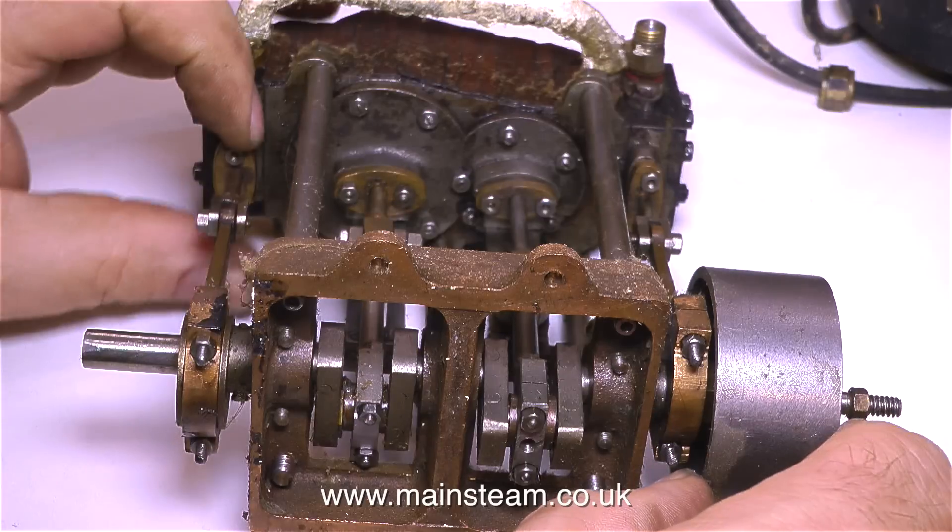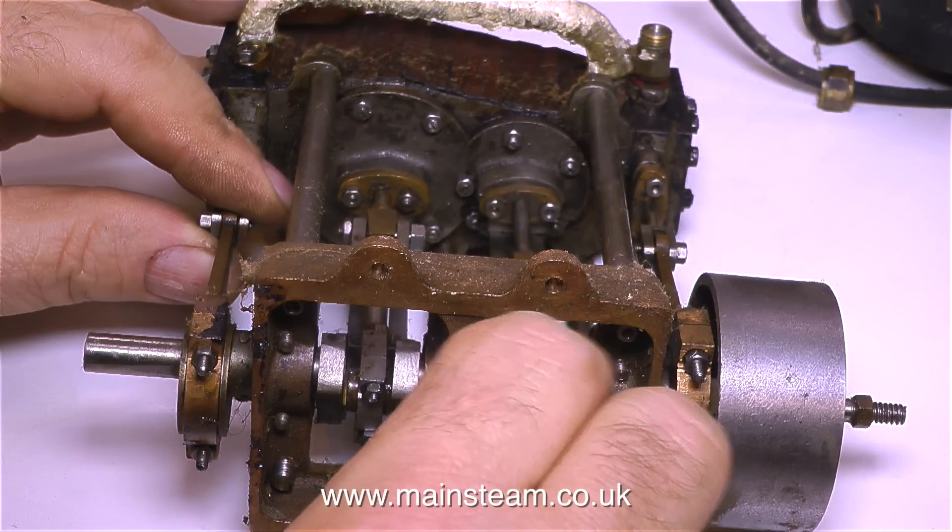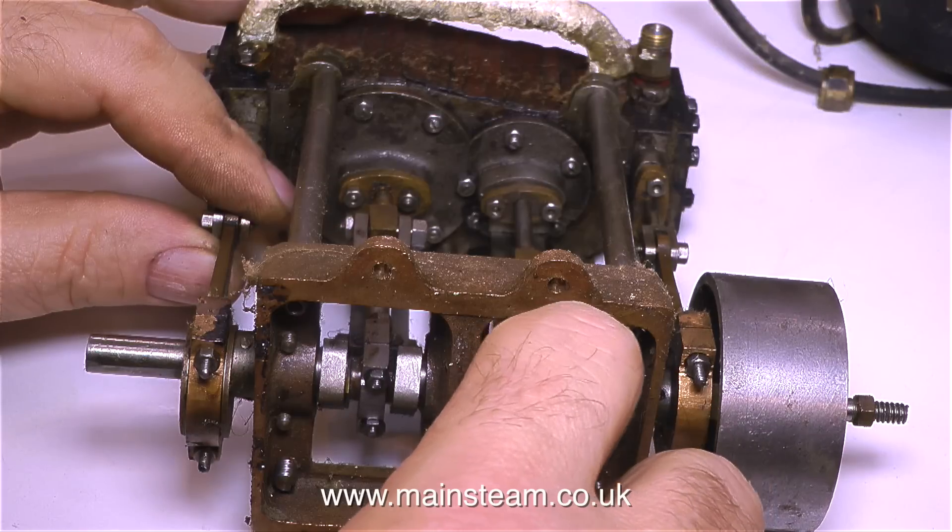It's quite well made — I'm having a real good look at this. There's a little bit of wear, and it needs a bit of adjustment, but it's not bad at all. It runs quite sweetly, as you'll hear in a minute.